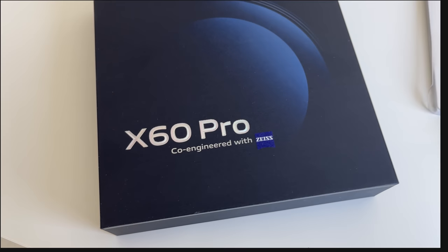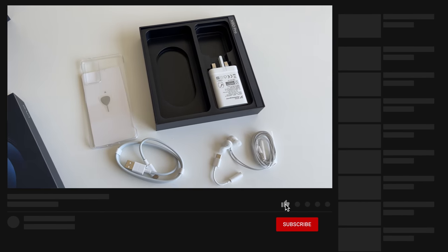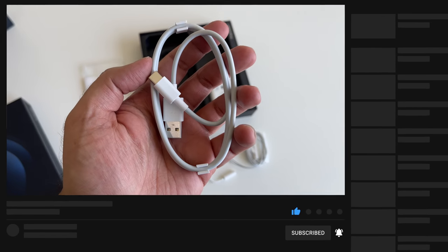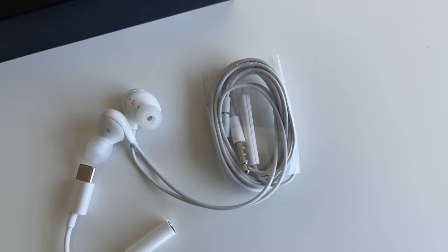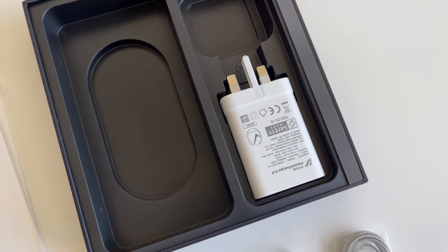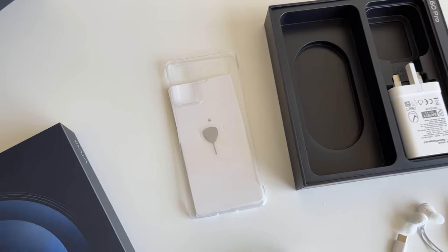I'm always amazed at just how much you get bundled in with Vivo devices, and both the X60 and the X60 Pro have a fair amount in the box, including a USB-C cable, wired headphones with a USB-C adapter, a 33W fast charger, and a nice see-through protective case.